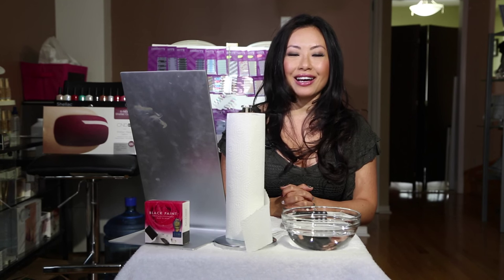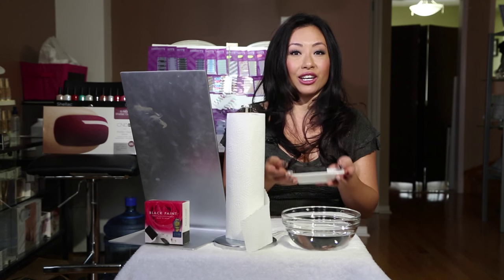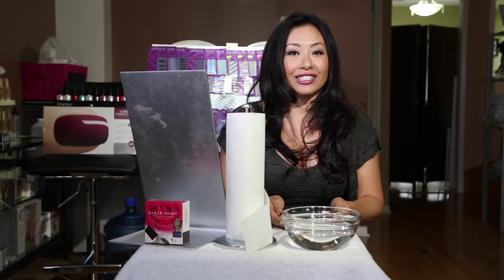Hi there! Thanks for joining us at Shelly's Beauty Studio. I'm Shelly and today I want to show my viewers a really amazing new skincare product that I discovered.